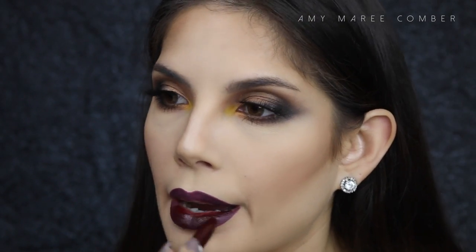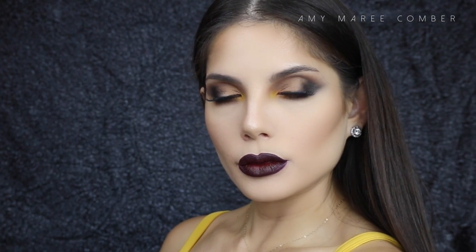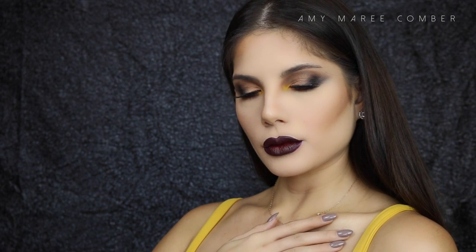I hope you guys enjoyed this tutorial. I showed you a different idea on how to use the new Anastasia Beverly Hills Artist Palette. Please hit the like button if you found it helpful, and don't forget to subscribe for more tutorials.